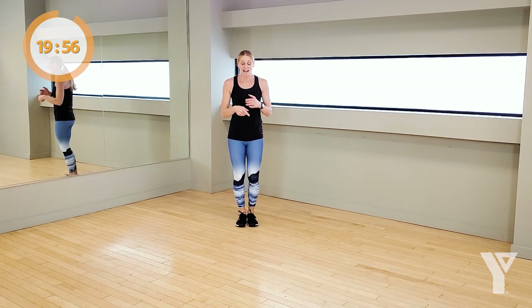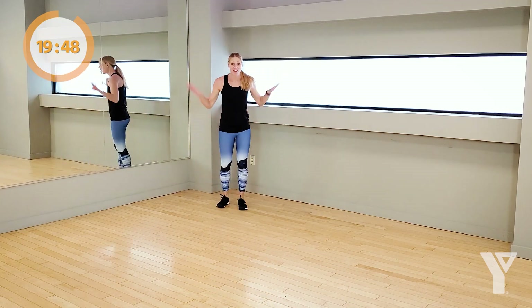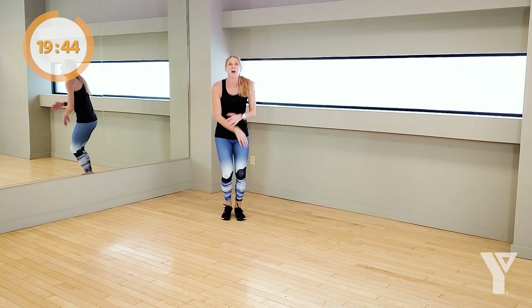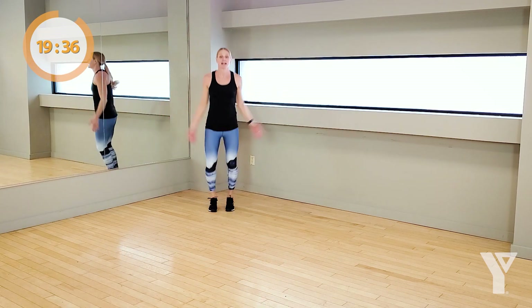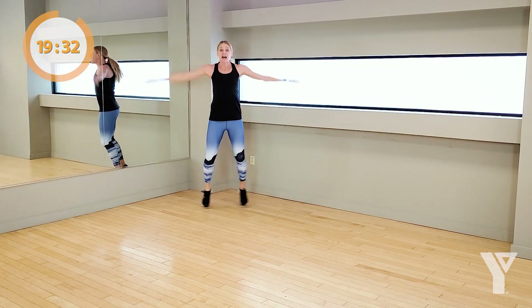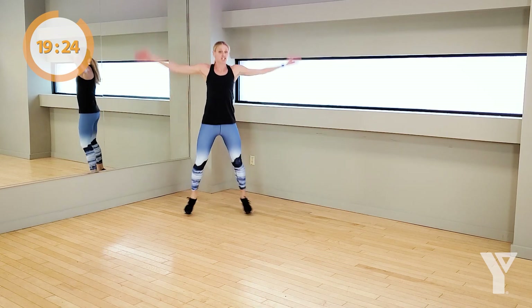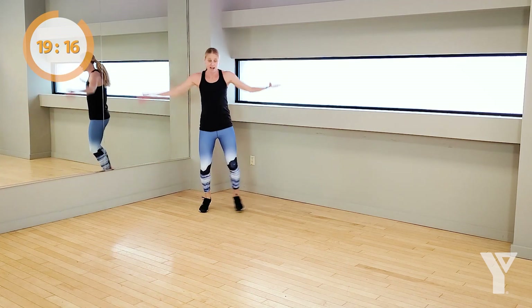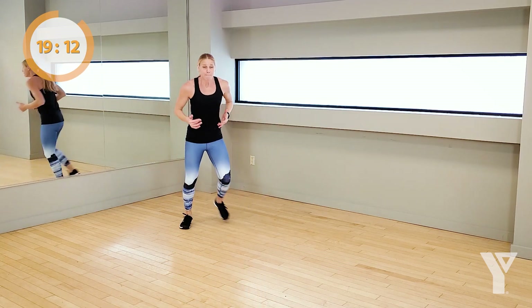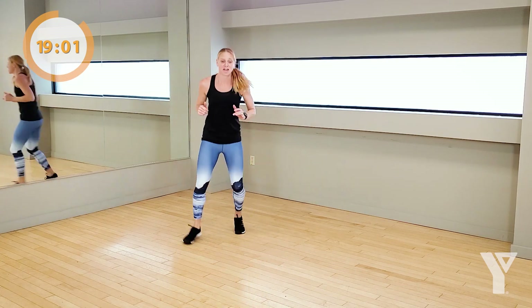Look up here — sticking with jacks, four of them. And then: jump forward, shuffle back. Four jacks, superhero jump in. Three, two, one. Land, shuffle back — come on, go again. Land with that other arm, shuffle back, keep that shuffle quick. If you're not jumping today, huge lunge, touch the ground, bring it back — you can take out all impact, that's fine, but keep moving. Jacks are quick, right into that jump. Three, two — rest.